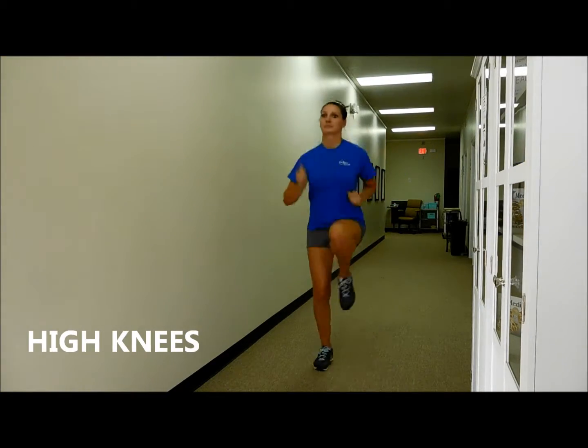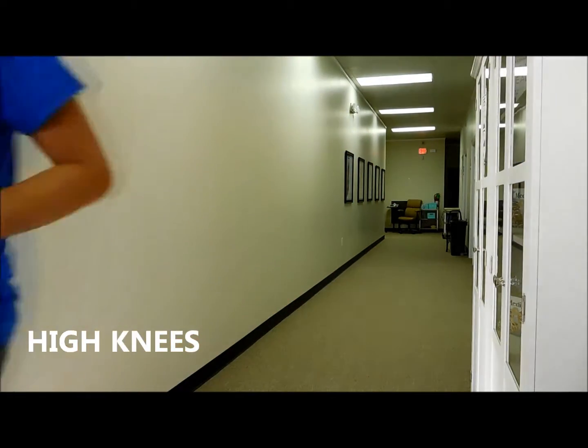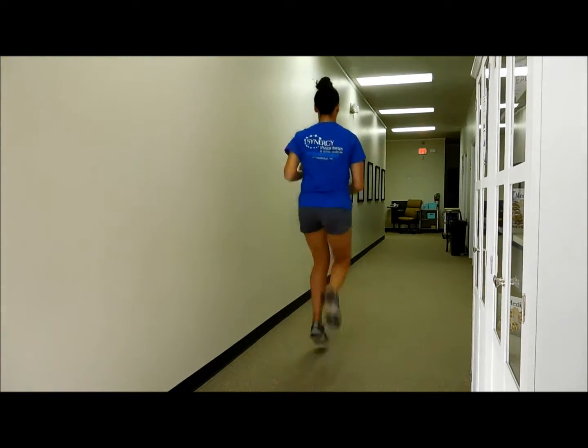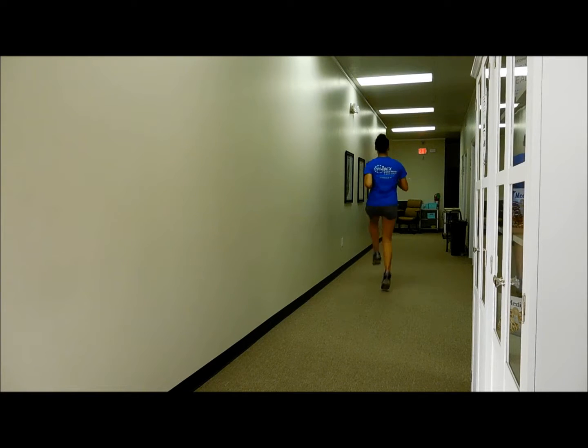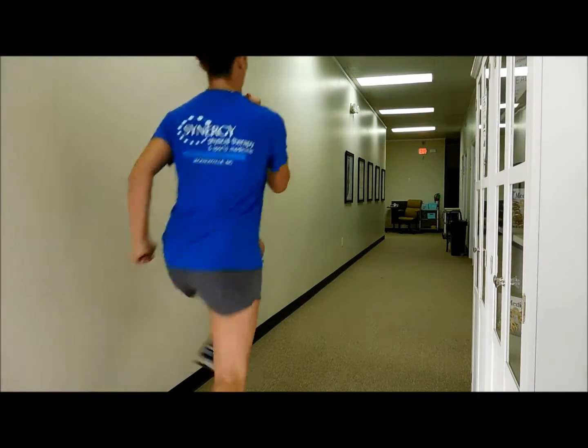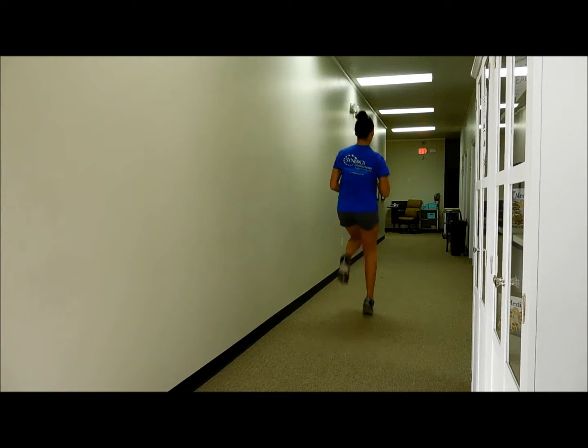The next exercise is called high knees. From a standing position, you alternate hopping from one foot to the other while raising your knees to hip level. Your arm swing should resemble your running form — opposite arm with opposite leg — and you perform landing only on the balls of your feet as you progress forward over 15 to 20 yards.